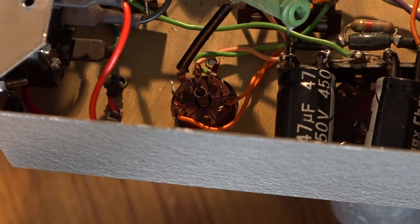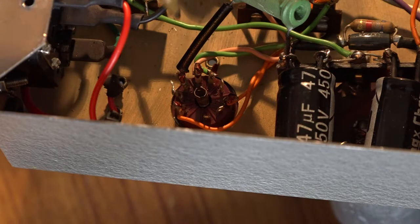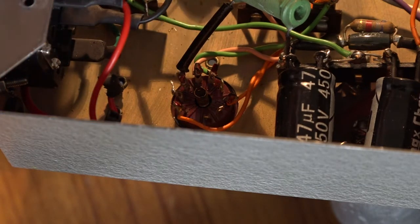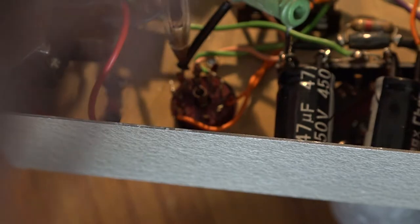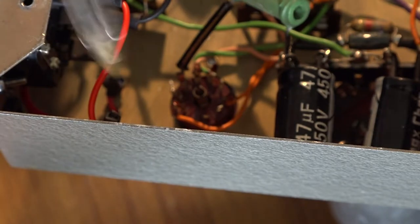I'll just take you through how I change a valve base on an amplifier. This here is our rectifier, and what I will do is write down the pin out of it - what's connected to what. I'll also take a photograph as a backup, and then I can remove the valve base and put the new one in. So we've got an orange on pin one, nothing connected to pin two, a resistor on pin three, pins four and five have got the heater wires, then nothing, and pin seven has got the other HT wire, and then there's nothing else.